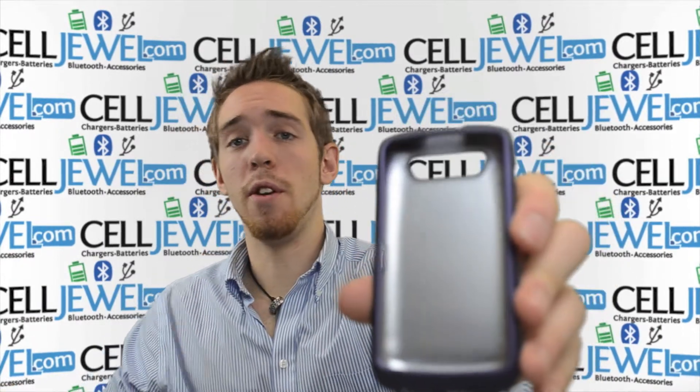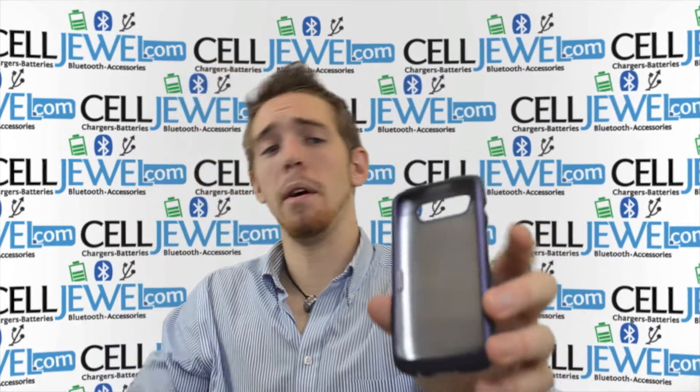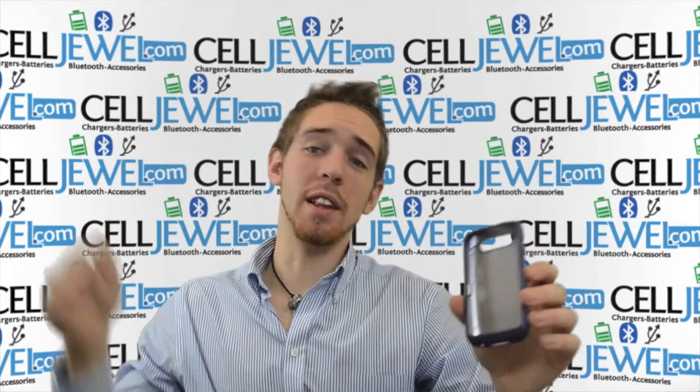It's great. Full access to the front for your speaker so you can hear the person, and a microphone for when you're talking, so they'll be able to hear you just like normal. Excellent click case. You can get it on CellDrew.com. The link is in the description below.